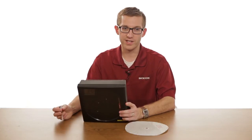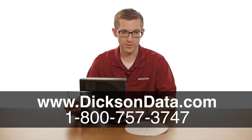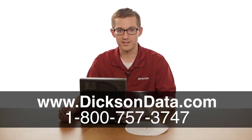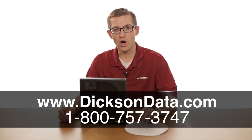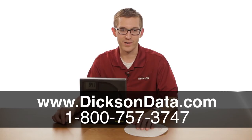Thanks for watching our video today on how to set your dip switch settings. To find more information on this or any of our chart recorders, you can go online at www.dixondata.com, or you can give us a call. One of our friendly customer service folks will be more than happy to walk you through this process. Thanks again for watching.